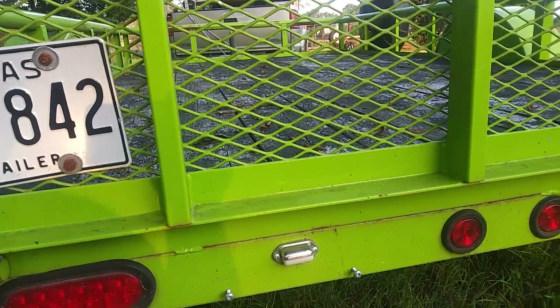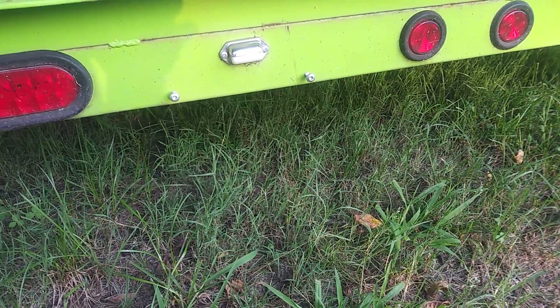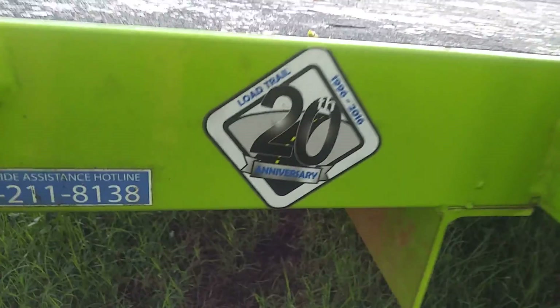Joe Smith did a different mount there on the gate — who would do such a silly thing. Load Trail.